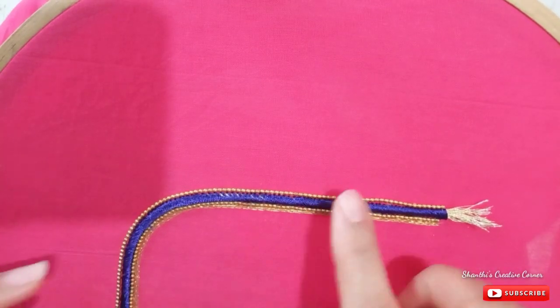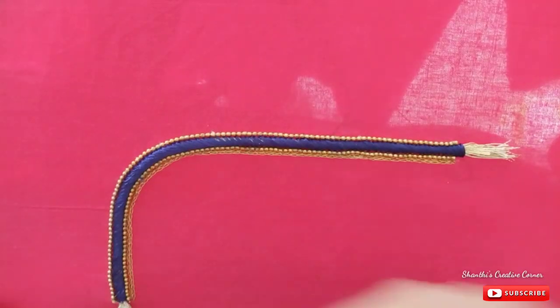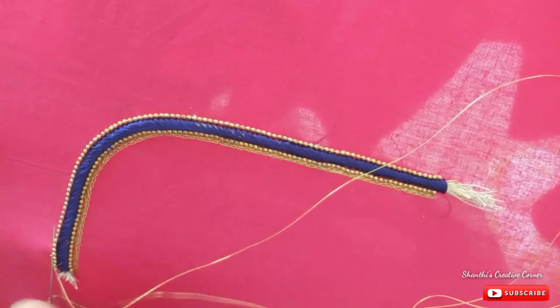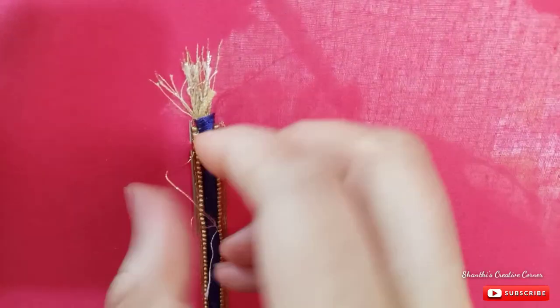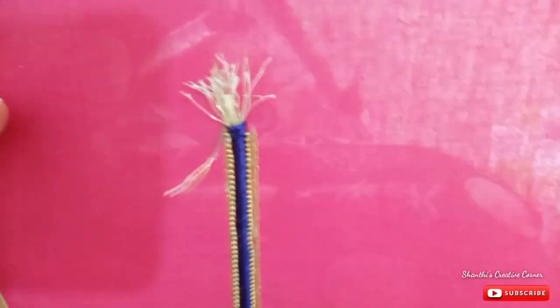I will show you how to make a normal machine thread. Now, make a gold color thread. Make a chain stitch and make the next layer. Make a ball on top, make a double-sized shape, and make the last layer of the ball on top.